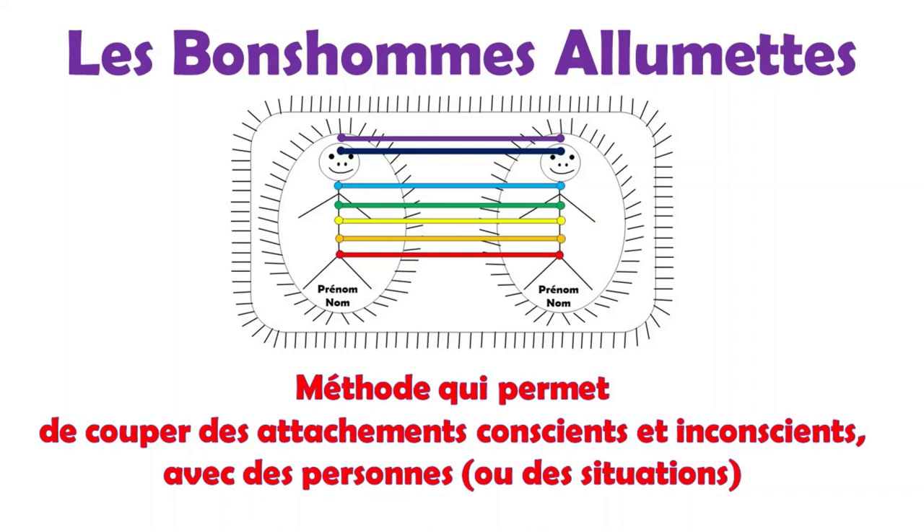Cette technique vous permet de ramener dans votre conscient des informations qui étaient jusqu'à ce jour inconscientes. Vous pouvez aussi le faire avec vous et une maladie, par exemple cancer du sein, prostate, poumon. Vous avez un mal de dos, de l'arthrose, sinusite, névralgie, migraine, etc.